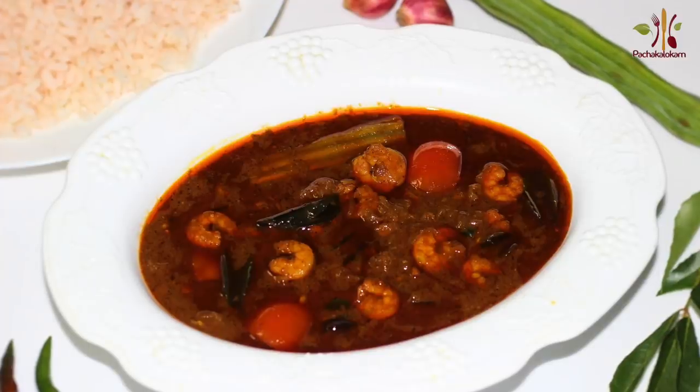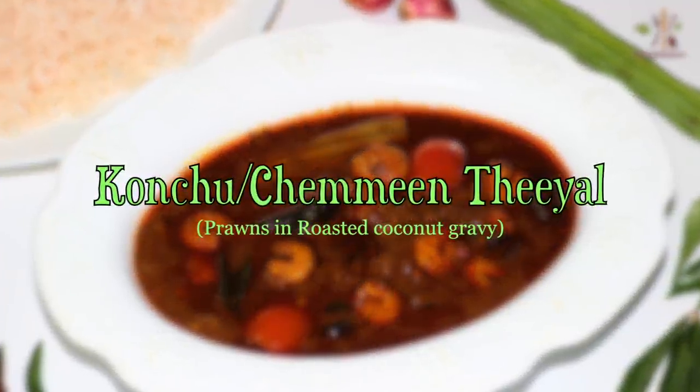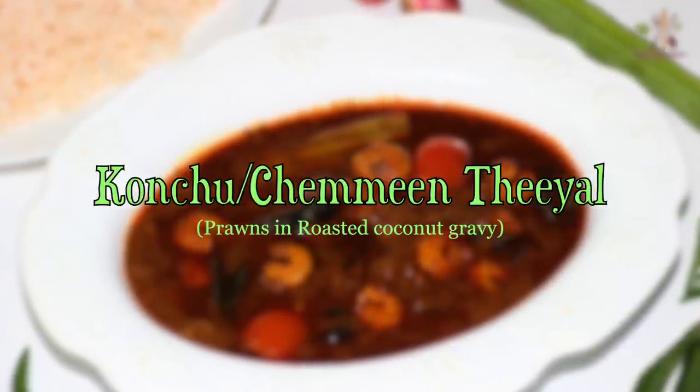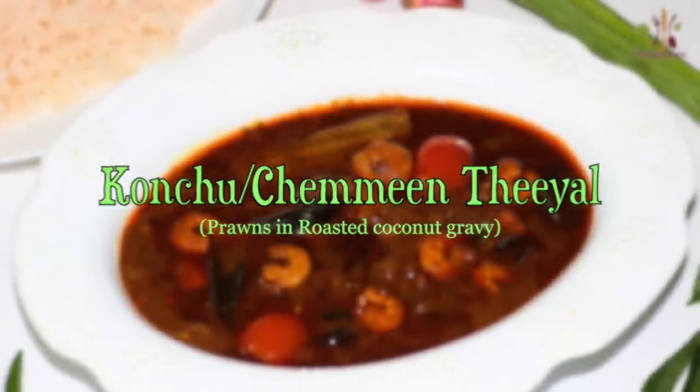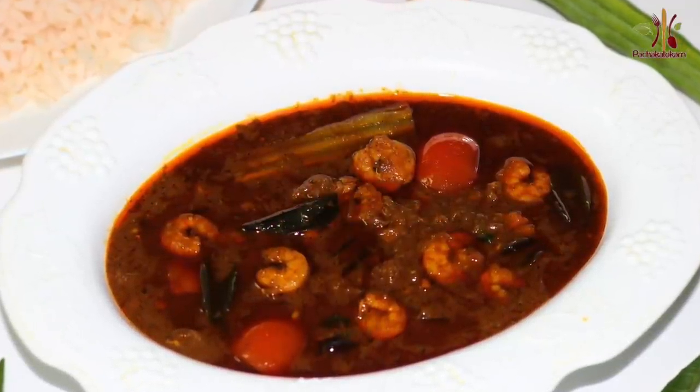Now we are ready. It's a very tasty dish. This dish is very popular in Alapal side. This is my mother's masterpiece recipe.